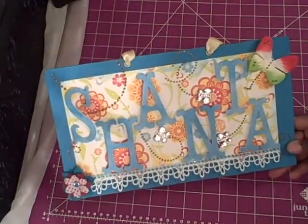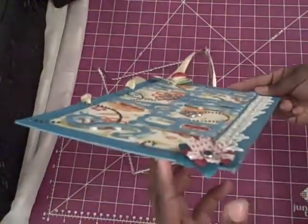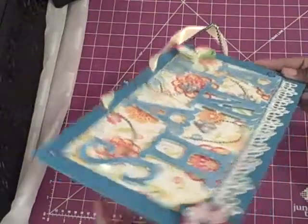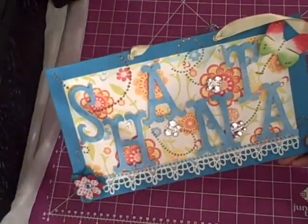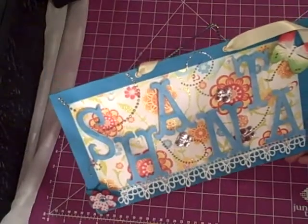Once I did that, I layered it up. As you can see, it has a lot of thick foam pieces on it. Once I started doing all of that, it didn't lay right — it was all bunched together. So I just spaced it out.